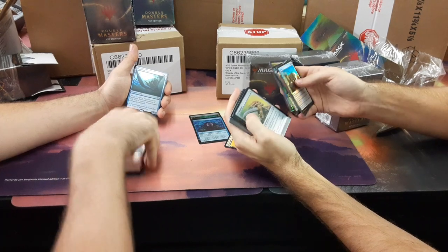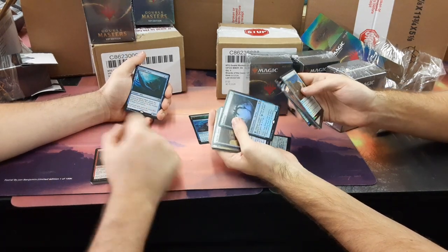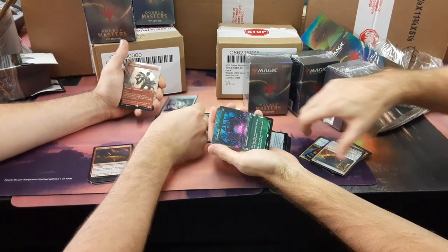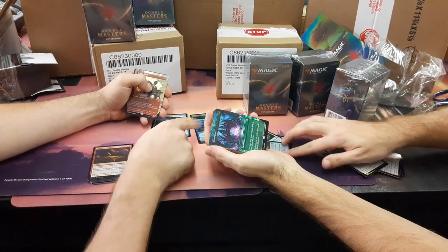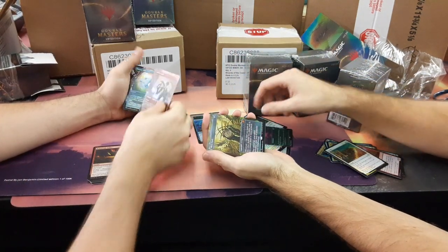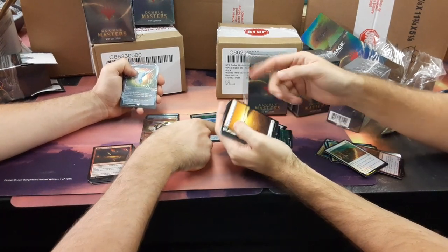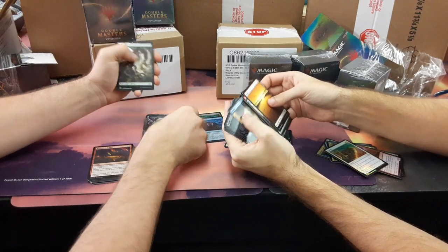Genesis. I got a fish. Ash Barrens. Spell Skite — I like that. Ratchet Bomb. Oblivion Stone. Exploration. Goblin Guide — that's really pretty. Spell Skite, Mox Opal — very nice. Chrome Mox. We got all sorts of Moxes. 75 and 40, you're at 110. Not bad. 80 and 20, you got me by a little bit.